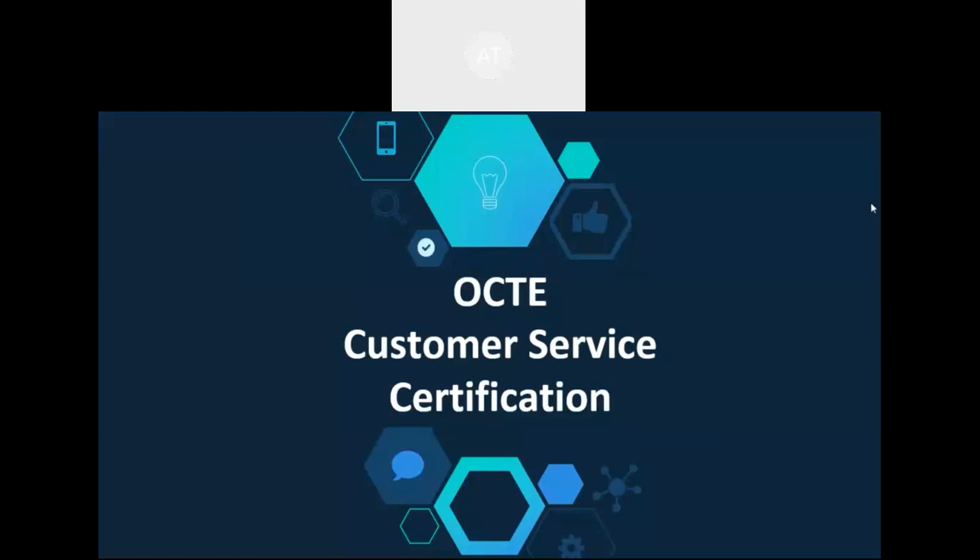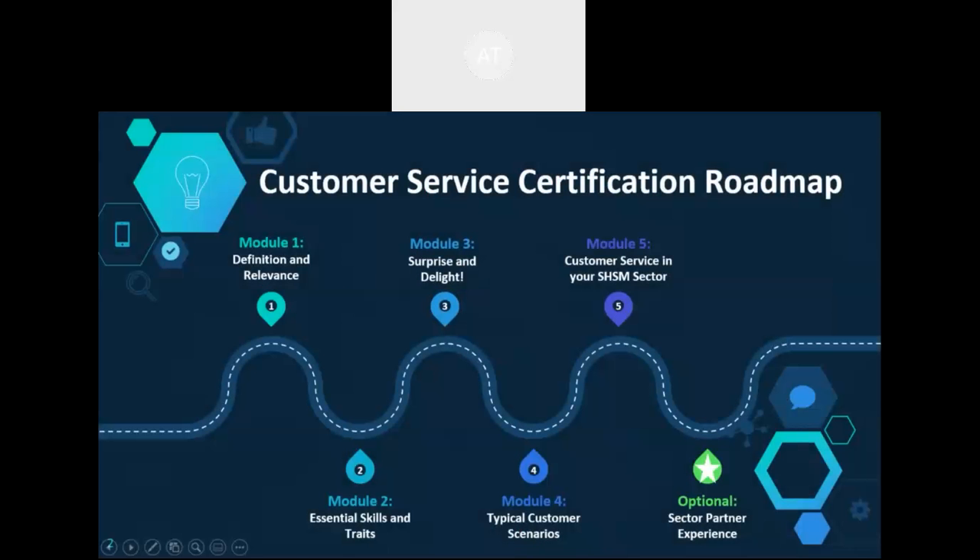This video will provide an overview of the resources for the customer service certification provided by OCTI. It can be used as a standalone certification for any SHSM sector, or integrated with one of the Entrepreneurship and Trades SPEs. It could also evolve into an ICE activity if a sector partner is incorporated.